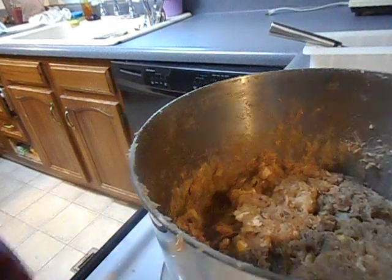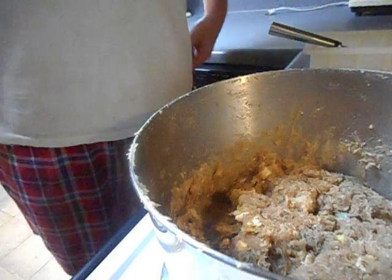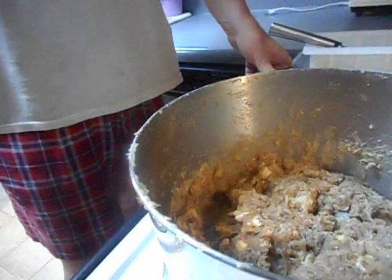Hi everybody, it's the Soap Man and this is stage 2 of 4 of making the soap that I used to wash dishes. Now at this point, we can see it doesn't look quite the same — it's kind of a big brown cacophony of mess.